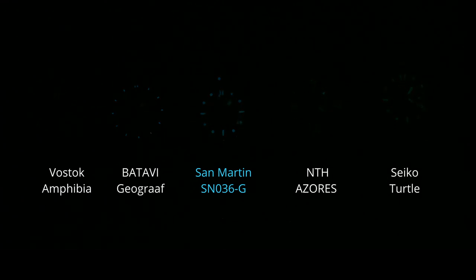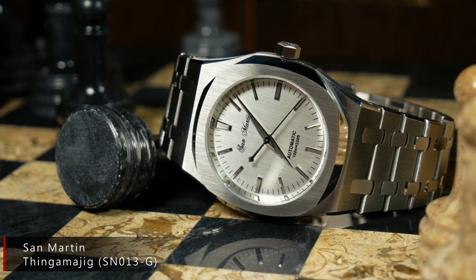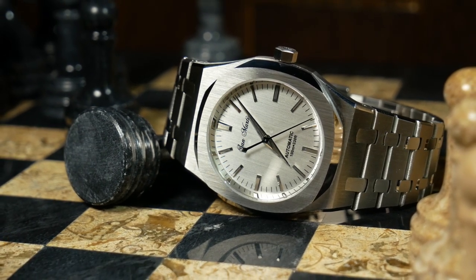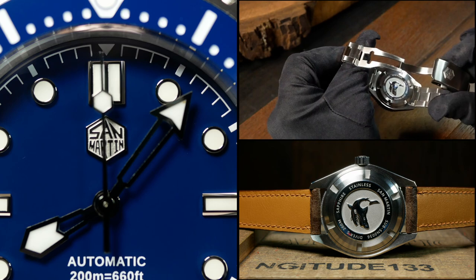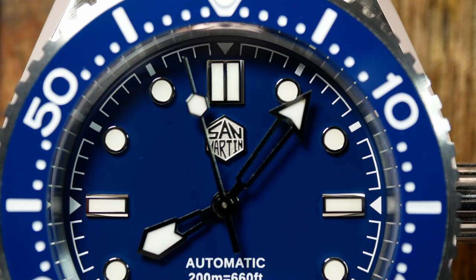And lastly, another good thing is consistent branding, which is typically not something I'd list as a positive, but San Martin has had some issues with this in the past where they wound up putting a variety of different logos on the same watch. But here you have the same hex logo on the dial, the crown, and the bracelet, as well as their Shark Diver logo on the case back. Some don't like the hex logo, but at least it's consistent here.